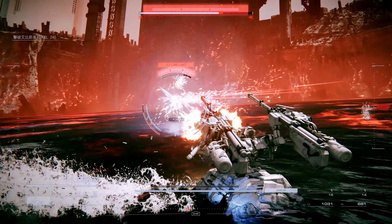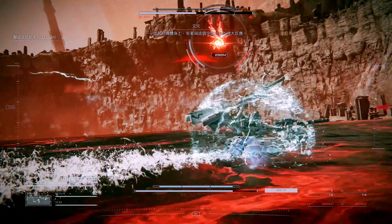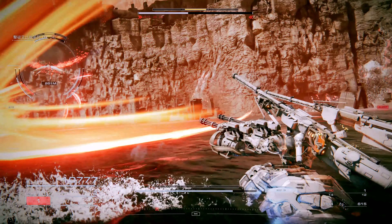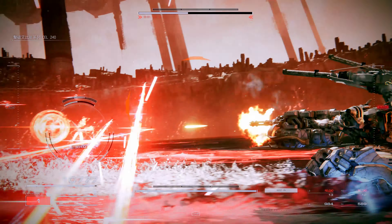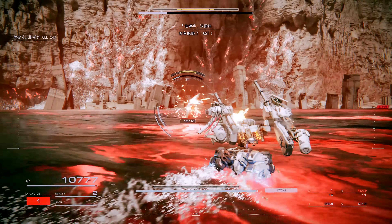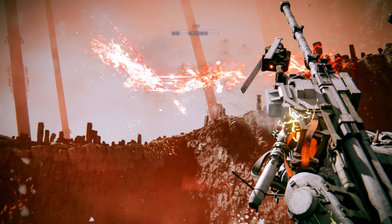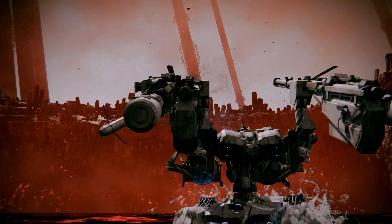Let's go. Left shoulder and right hand position at 15%. You've nearly got it, 621. You're the only one who can finish the job.